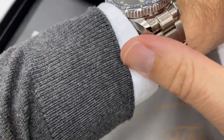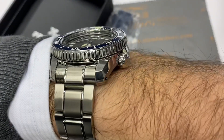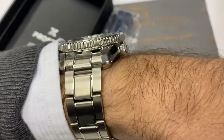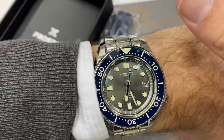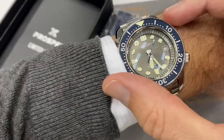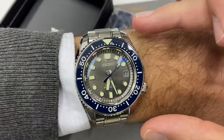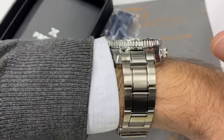You get the Grand Seiko Zaratsu polishing on the side of the case. It's a very brutish case — 50 millimeters lug to lug — so it wears a bit like an SKX would, although it's a 44-millimeter watch. From the top it doesn't wear that big, but yes it's 15 millimeters thick.